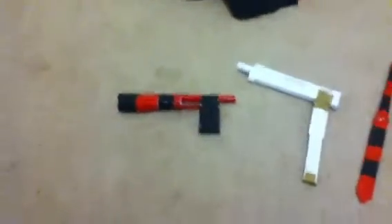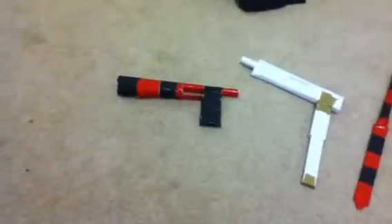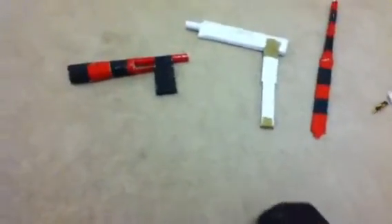Hey everybody, it's Mr. Endog1000 here, and this is my second paper gun update.